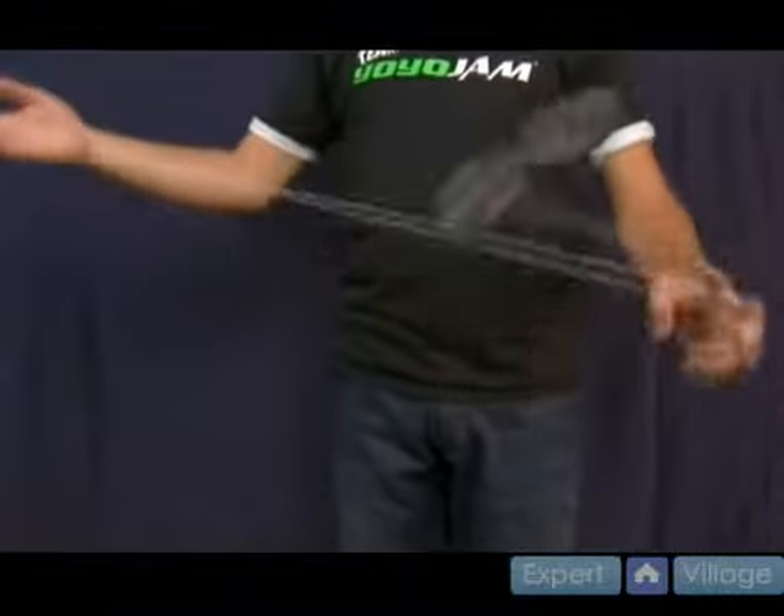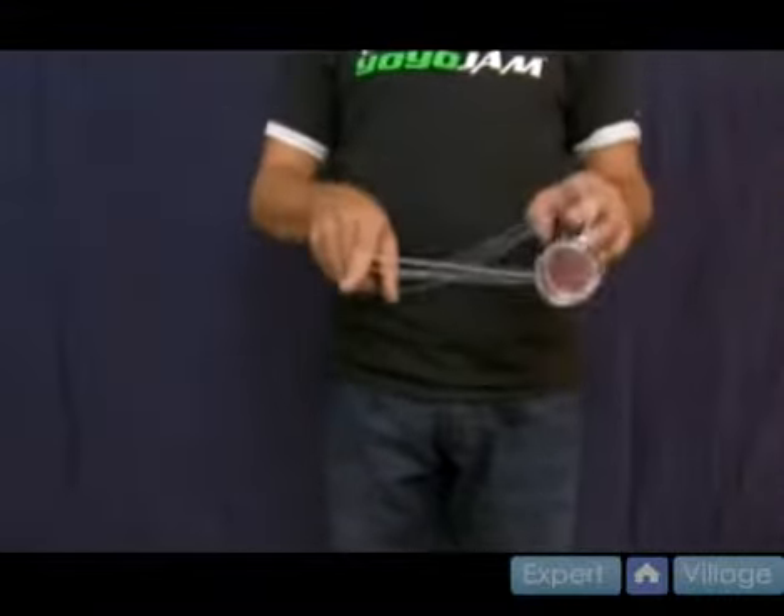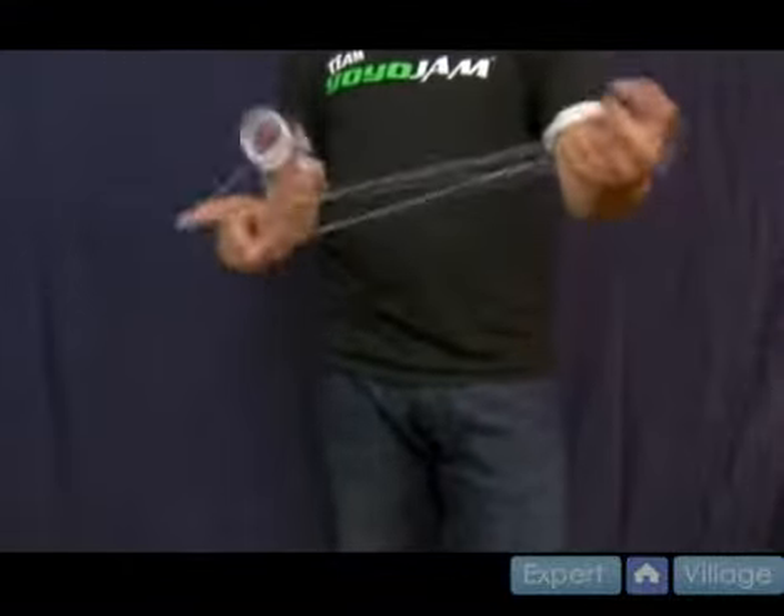Let me show you again real quick at nice speed. So it's back, like so. Back, double or nothing. Double or nothing.